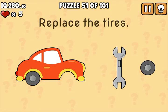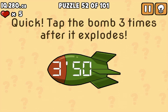Now what you're going to do here is grab the tyre and put it on the tyre at the back. Then here you're going to wait for the timer to run out and then you're going to tap it three times.